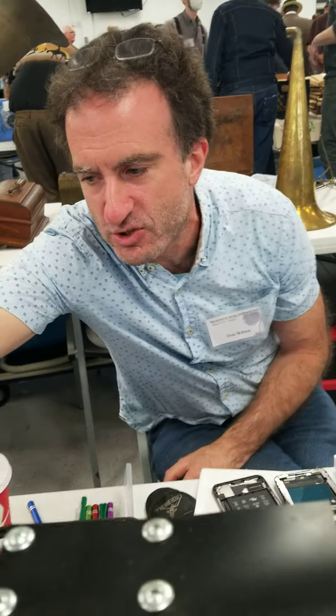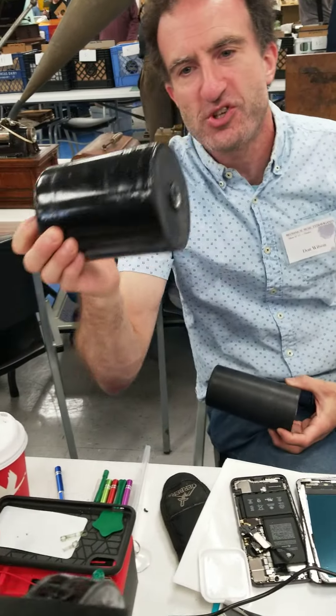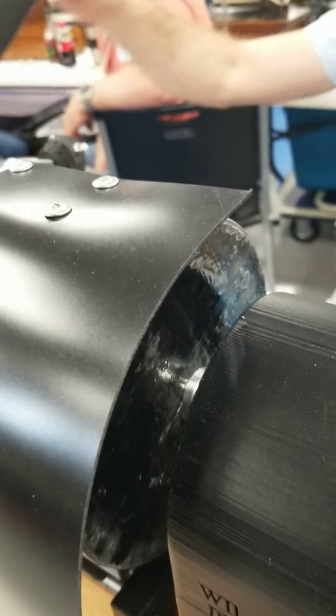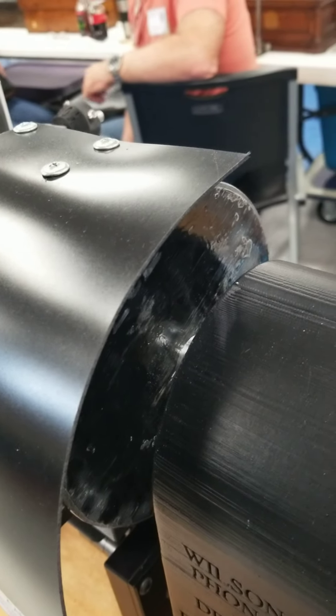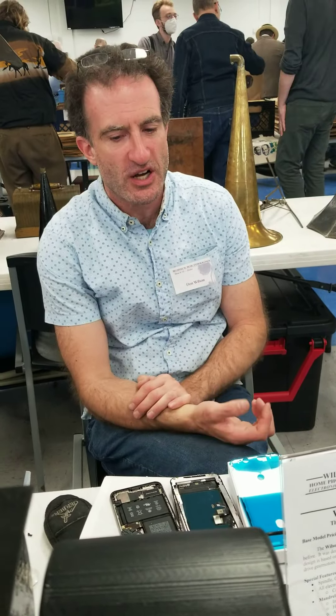That also comes in handy when switching from a standard mandrel to something like the larger café salon, or switching to the gigantic Edison concert. And the flywheel turned out to be critically important for the small size cylinders — it does an excellent job at evening out any wow and flutter. It's not necessary for the concert or salon cylinders, but it can only be a benefit.